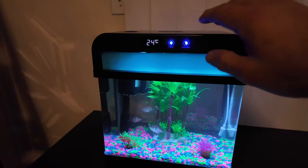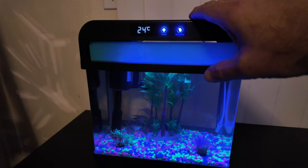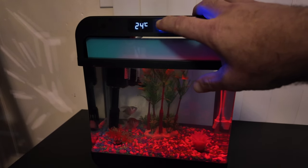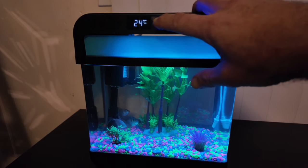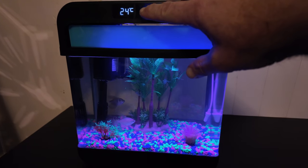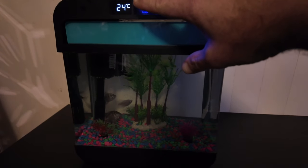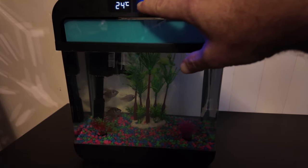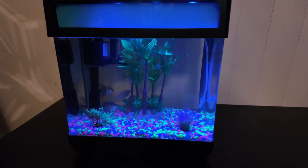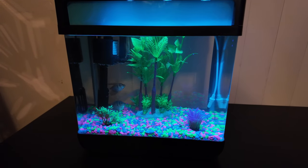As far as lighting modes go, we'll scroll through the different modes. You have a darker mode, green, red, a bluish color, pink, yellow, and off. And then you have one that just gently scrolls through the different colors, which is really cool.